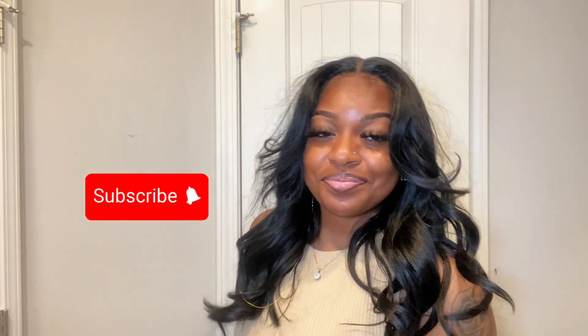And this is the finished look! Thank you so much to Sam's Beauty for sending this unit. If you're not already subscribed, go ahead and subscribe — and thank you guys for watching. Until next time!